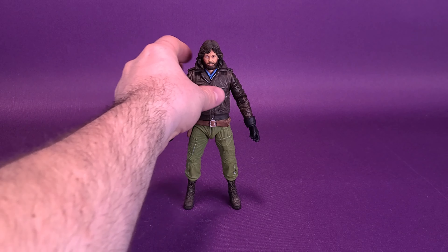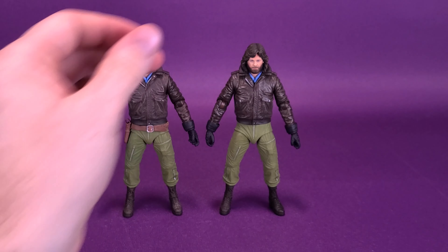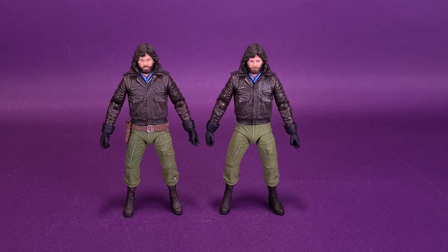Moving over to Station Survival MacReady — please let it not be an alien — let's bring in the original MacReady so you can see the difference between the two. It is pretty much the same figure. They have changed a little bit of the paint — more in the jacket. The original MacReady had a shinier leather jacket, whereas the newer Survival MacReady has a more matte finish brown.